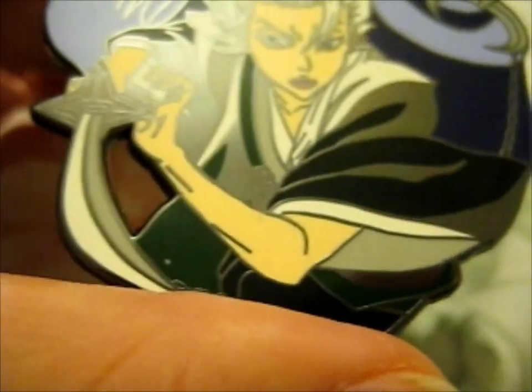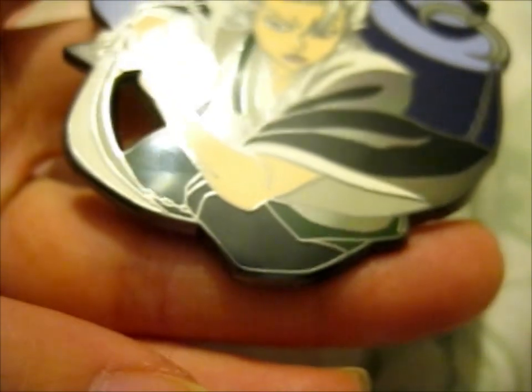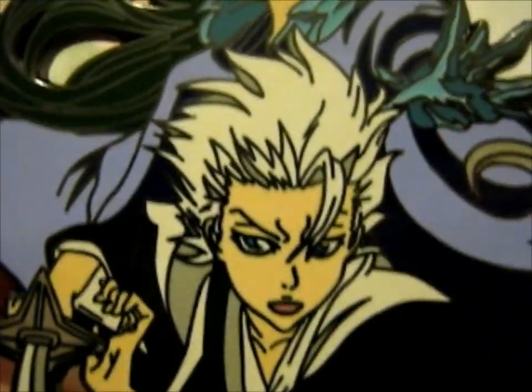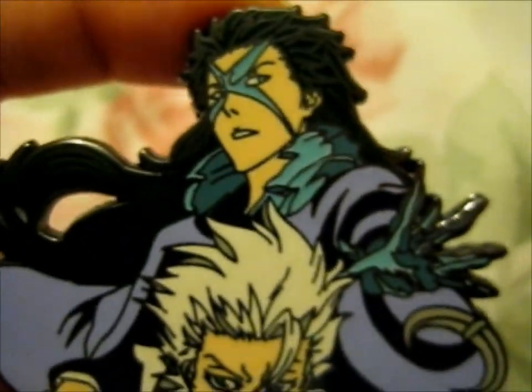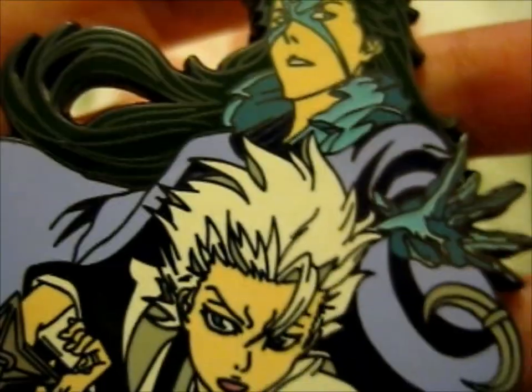They're B grades. They're very nice. I can't even tell what's wrong with it, or whatever's supposed to be wrong with it. That's the back stamp.